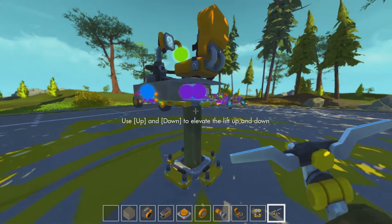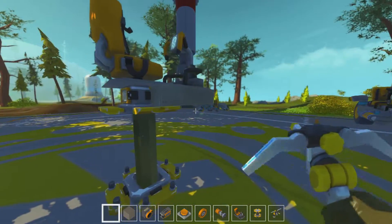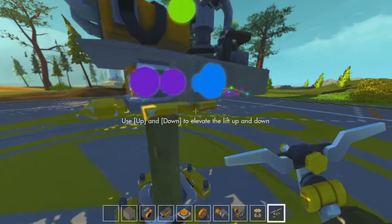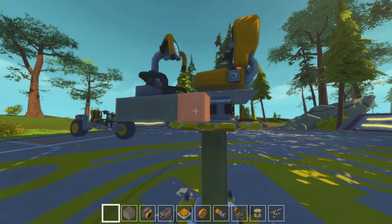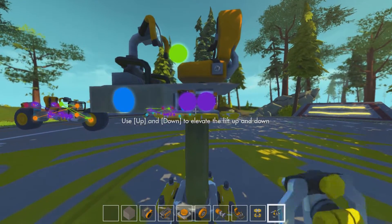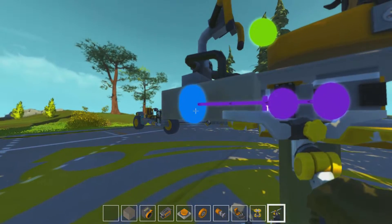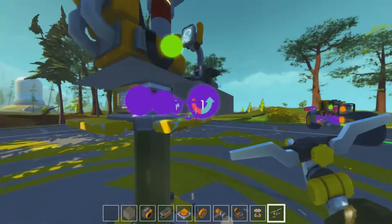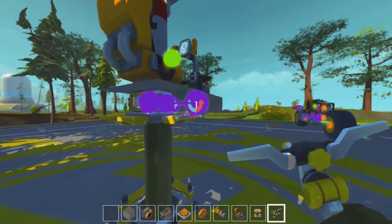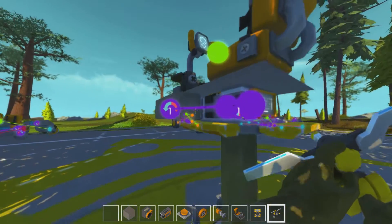We take the first spinny block, attach it to that controller, and we take the other one and attach it to the other controller. They both need to be spinning into the block — this is what makes the glitch work.